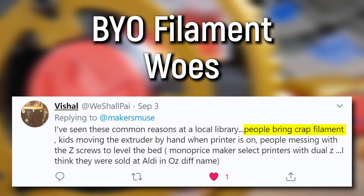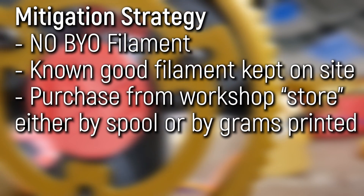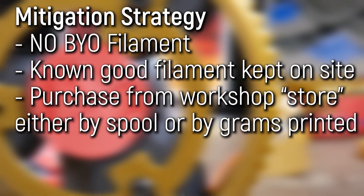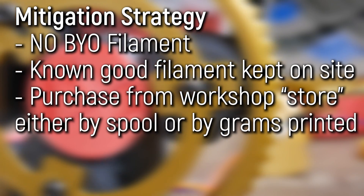Number three: students or individuals bringing in their own filament, whether it be exotic filament or the cheapest PLA they could find on eBay. Either way, this is a surefire way to destroy the machine. There are so many different types of filament in the market that dialing in a specific type is really challenging even for someone experienced with 3D printers — so how is a newcomer going to be able to do it? My advice is to ban external filaments. If you have known good filament in the shop that students or individuals can buy from you and use for their print, it's going to save you a lot of pain because you know that filament will work with the profile you've set up.